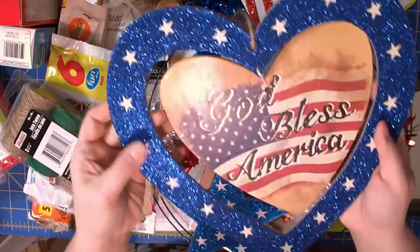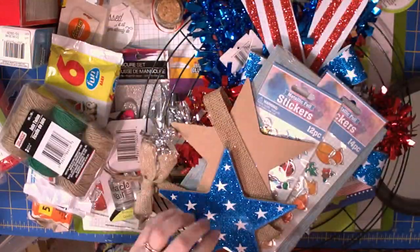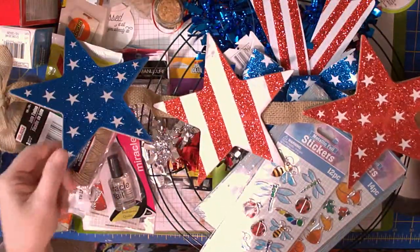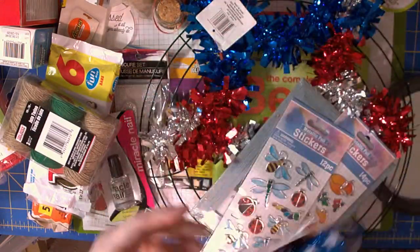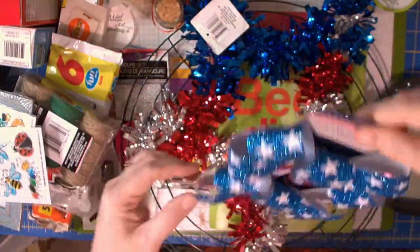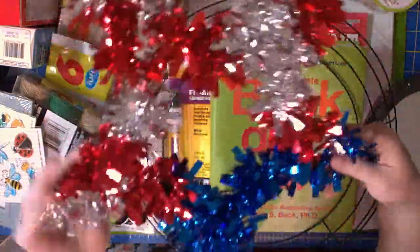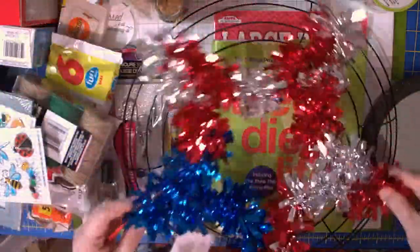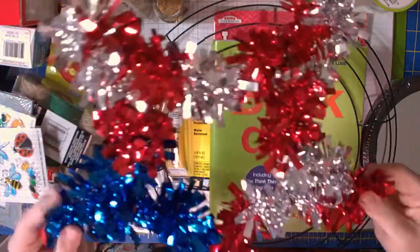Then we've got a 'God Bless America' sign. We've got some stars — red, white, and blue. We've got some bows, red, white, and blue bows. They also had these foil shapes in stars and I thought that would really add some interest to my wreath, so I picked up a star.